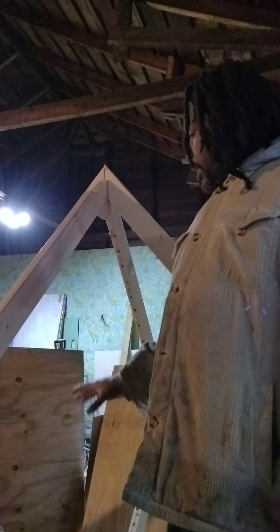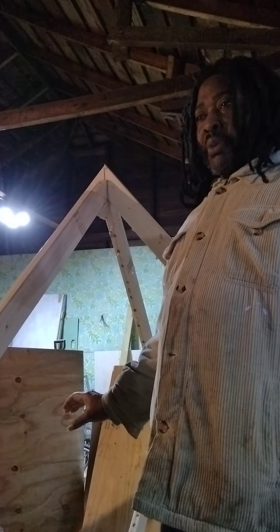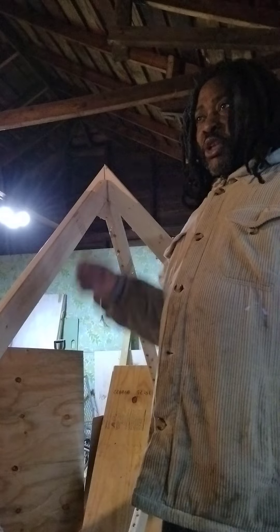So this is six feet, three inches. I can have the three-foot pedestal at the bottom of it, which would give it nine feet. I'm still brainstorming.